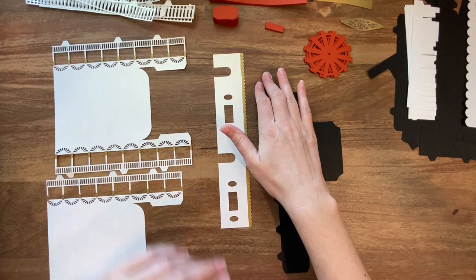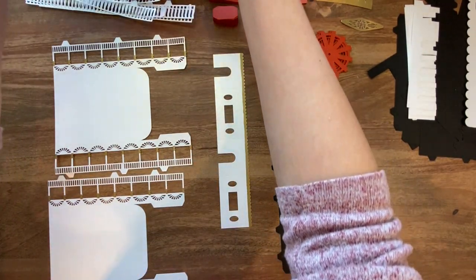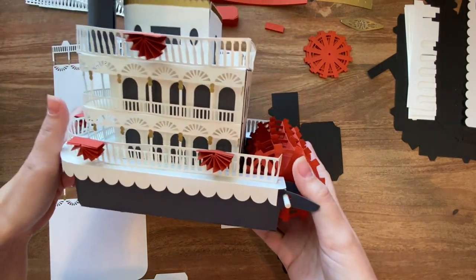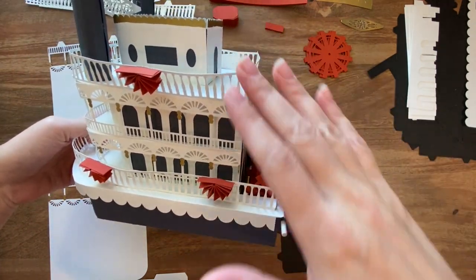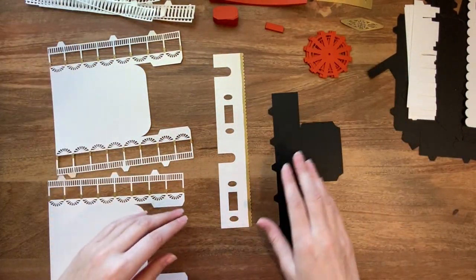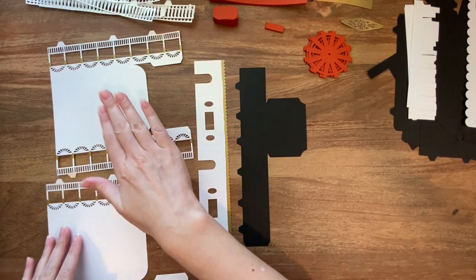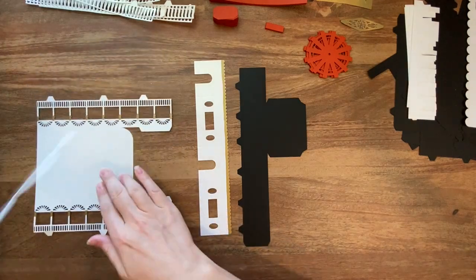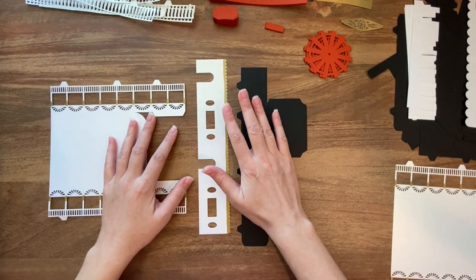With those done, we're ready to start assembling this. You might think you want to get started from the base and work your way up, but actually we're going to start from the top and work our way down on this piece for the most part. So to start with we're going to do the top piece, which just requires this piece and this one and then we're going to connect it to one of these.